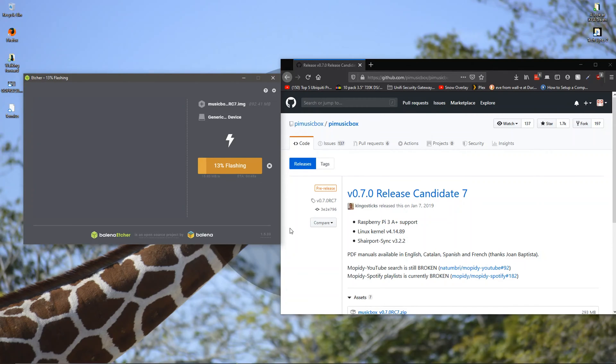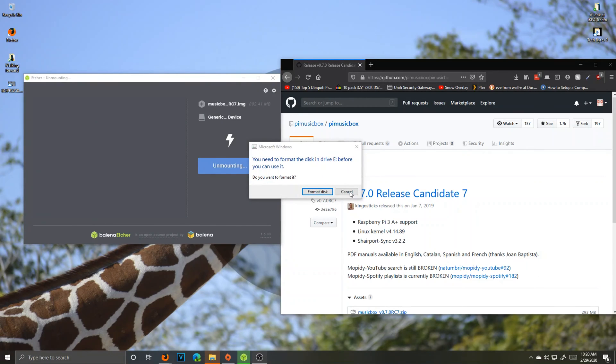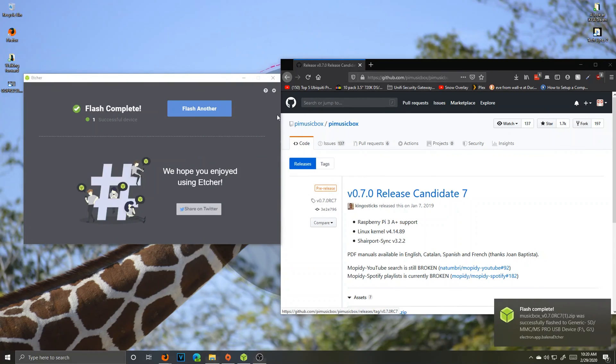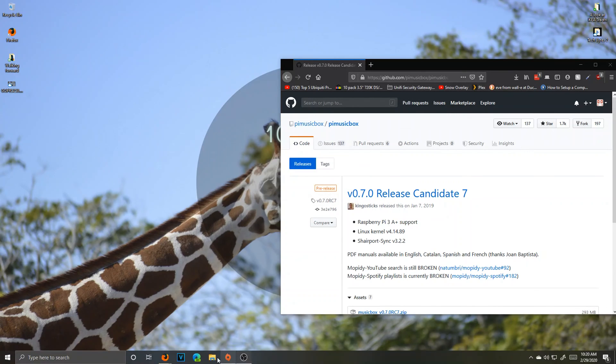If you have any other devices besides your USB plugged into your computer, unplug them. Now you narrow it down to just one device, like this generic SD card that I have. Press continue, then press flash. This is what takes a while — it's going to keep on flashing. Once it's done, press X to close out. Now unplug your SD card and then plug it back in again. It's going to give you an error saying 'format disk' — press cancel. Never format the disk.